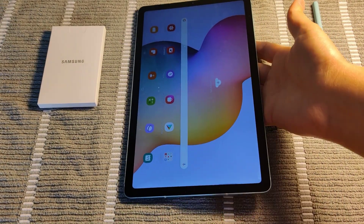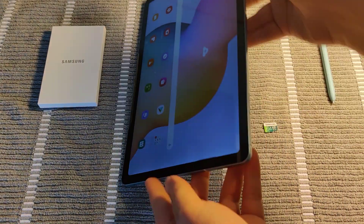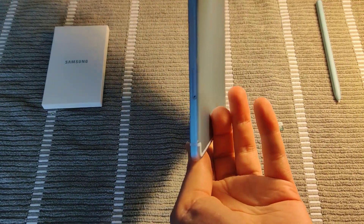The example I'm using in this video is the S6 Lite model. So again, it's in the bottom right hand area.